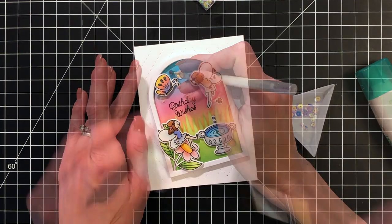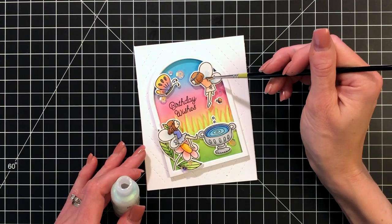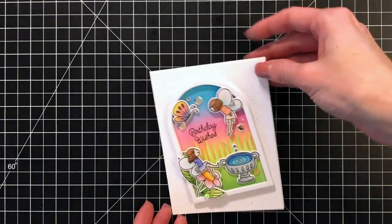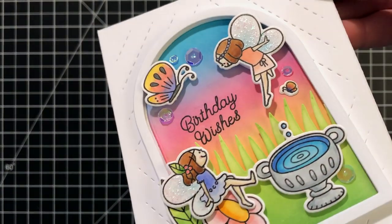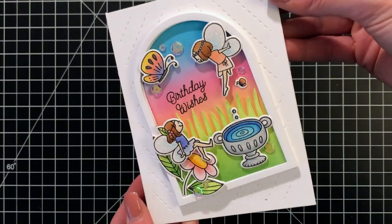Now I'm going to finish up with some sparkle — I added some clear sequins and now I'm going to add glitter to both of the fairy's wings, and that completes my card. I'll hold up the camera so you can see all the details — there's definitely a lot of dimension on this card.